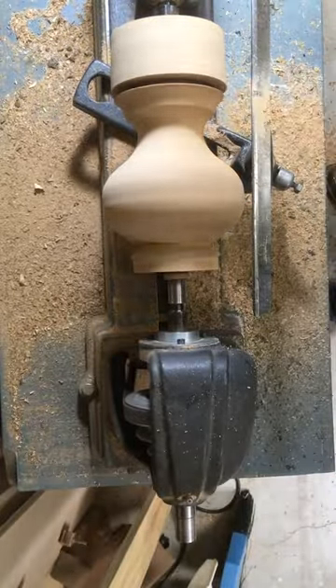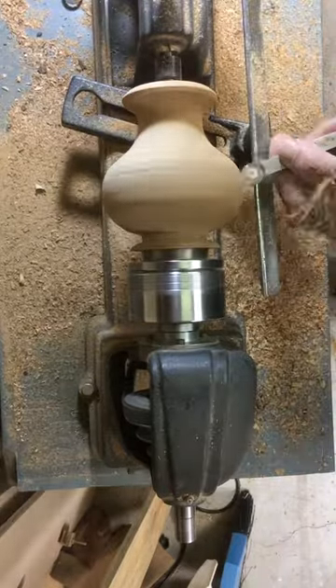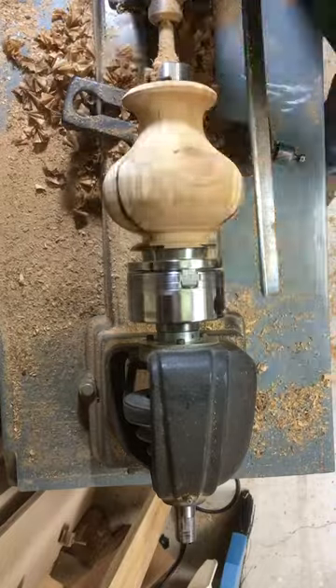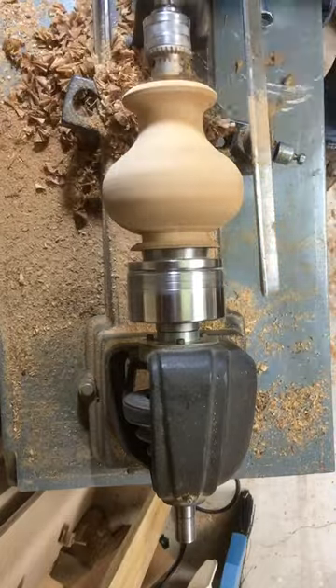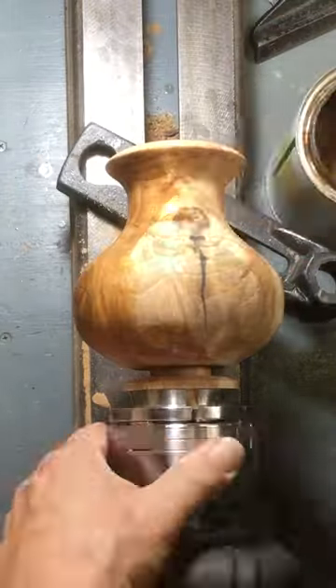The wood turns out really nice. The first time I've ever turned lilac and it's definitely great looking wood. I used three coats of shellac and a final coat of paste wax.